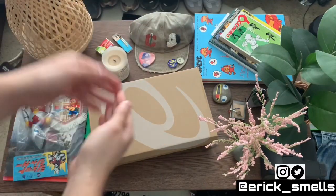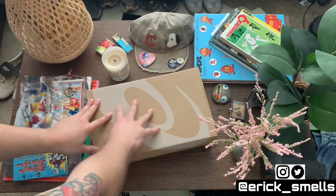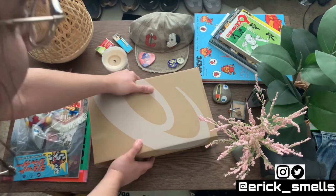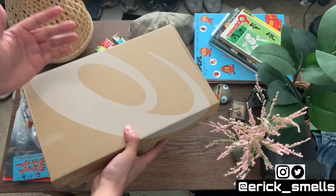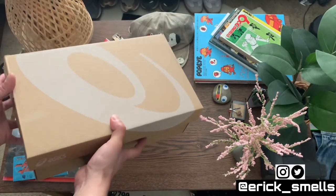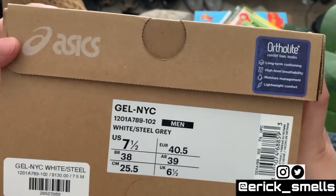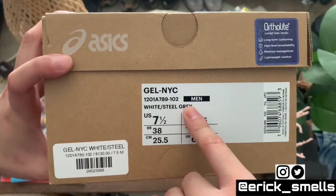What's up, you guys, and welcome back to the channel. My name is Eric Smiles, and thank you once again for joining me. In today's pickup slash review video, I did want to go over a recent purchase — a pair of Asics. I'm super excited because this is a new silhouette for them, and with any new silhouette you get questions about how they fit and how they look on feet. So today I'm going over the Asics Gel NYC in the white and steel gray colorway.